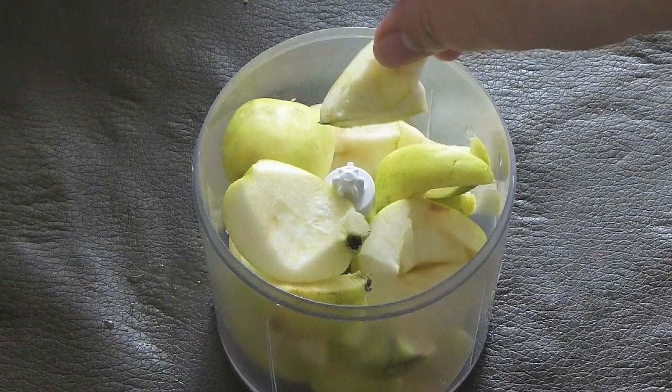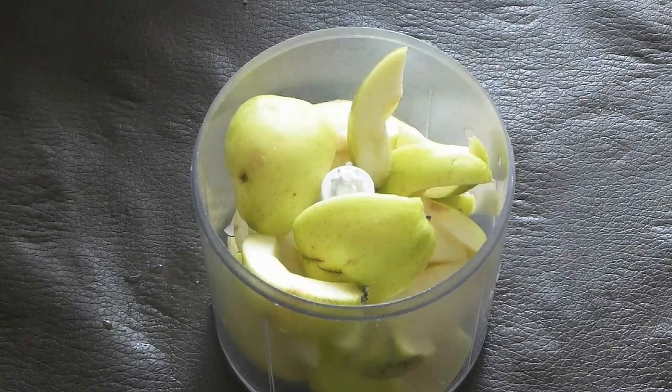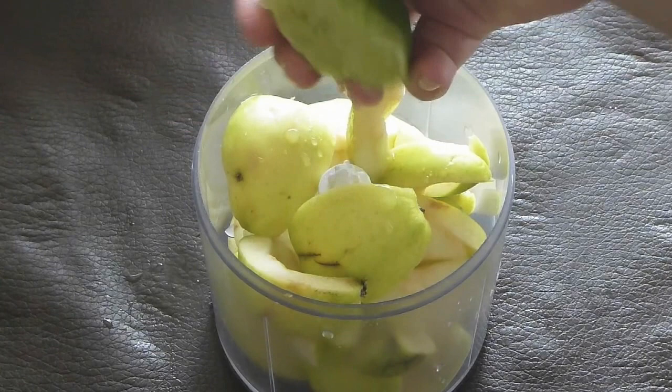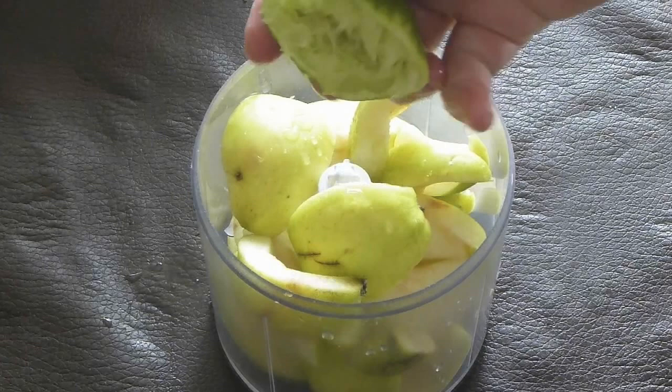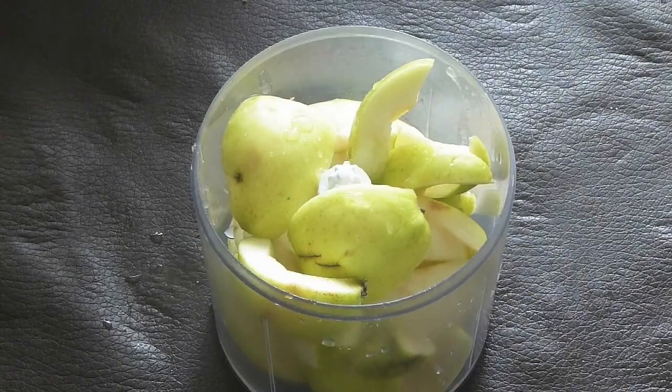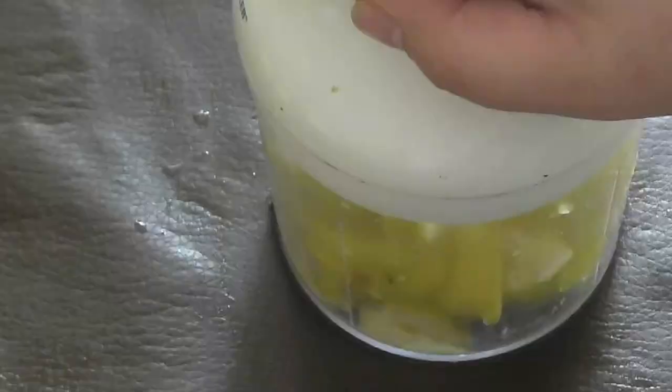Take your food processor and core the apples, then chop them so they fit into the food processor. Add half a lemon's juice — this is to keep them bright and prevent them from going brown, otherwise your fritters will end up a brownish color. Then blend them finely.